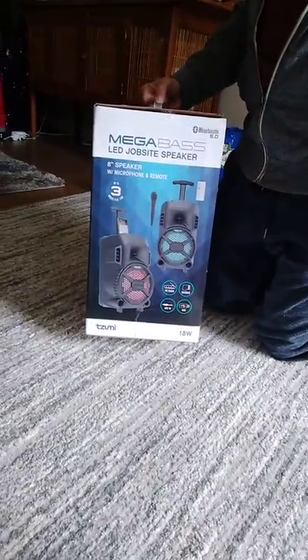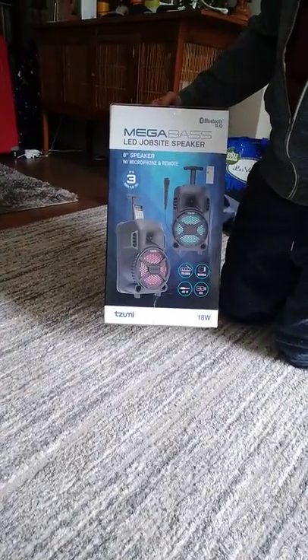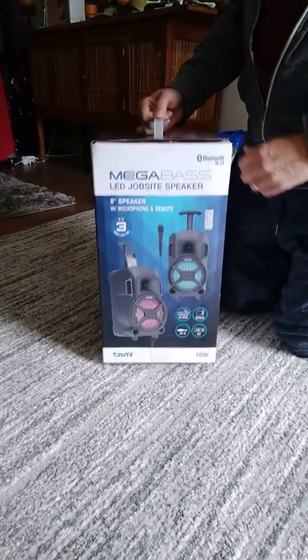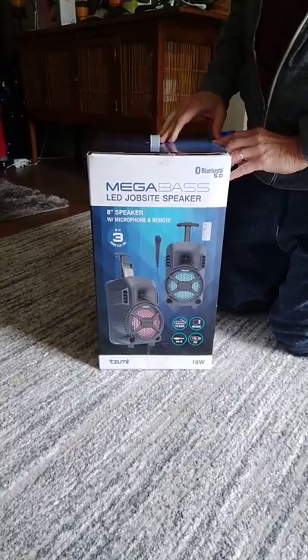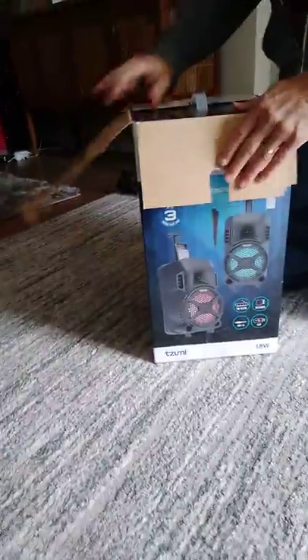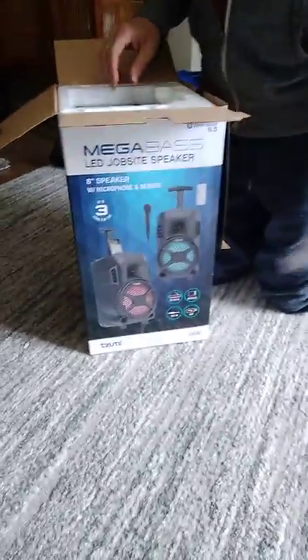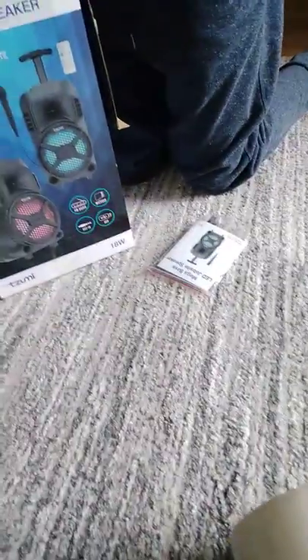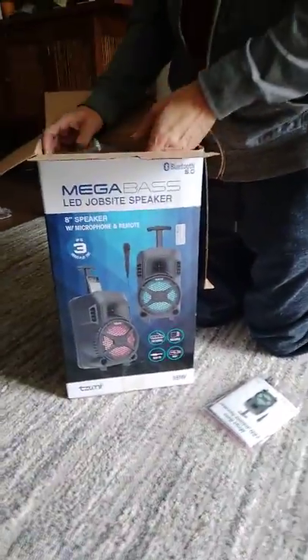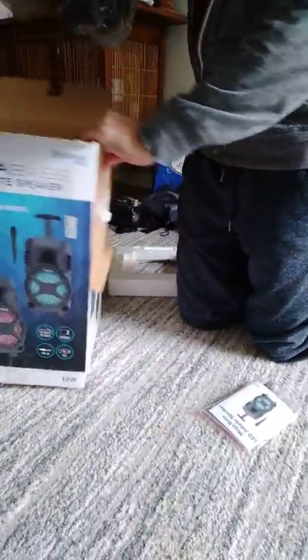Hey guys, this is a Floppy Fish channel special. We're unboxing this Megabase LED job site speaker that we got at Home Depot. Even though it says job site speaker, it's not really for job sites — we're just going to use it for our own personal use. We thought it was a good deal at $39.99, but it turns out it was only $29.99. We want it for the summer when we're outside and want to have some good loud music, so let's check it out.